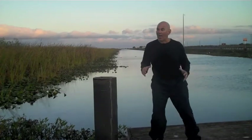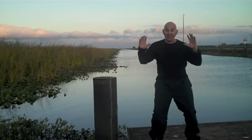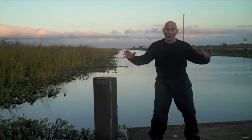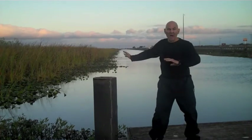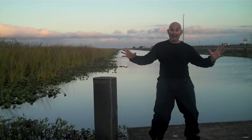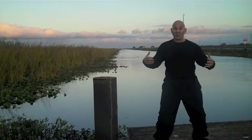Hi, it's Dr. Wu, and I'm in the middle of the Everglades. This is an incredible place — it's one of the wonders of the world, the Florida Everglades. There's miles and miles of seagrass, and there's snakes and turtles and alligators and birds. I'm out here doing Qi Gong.